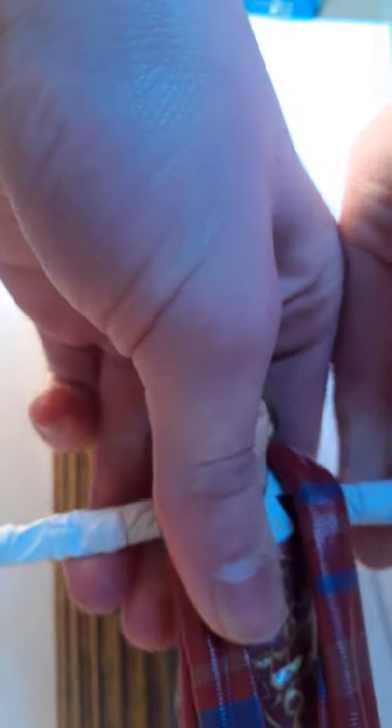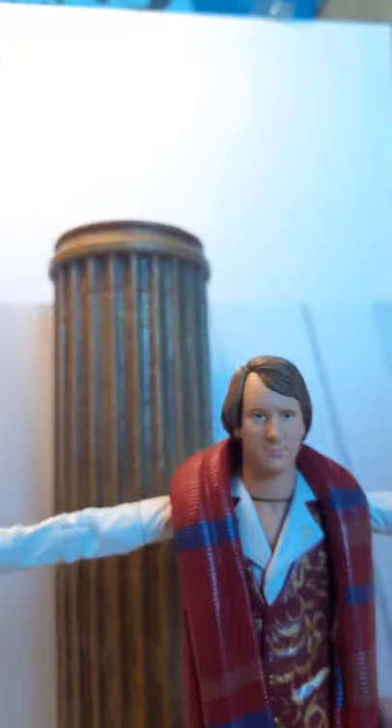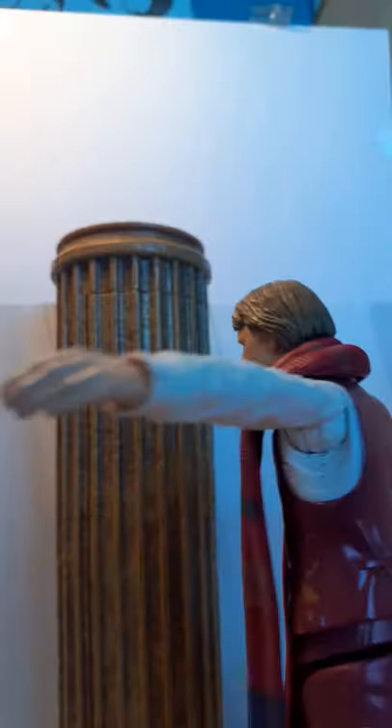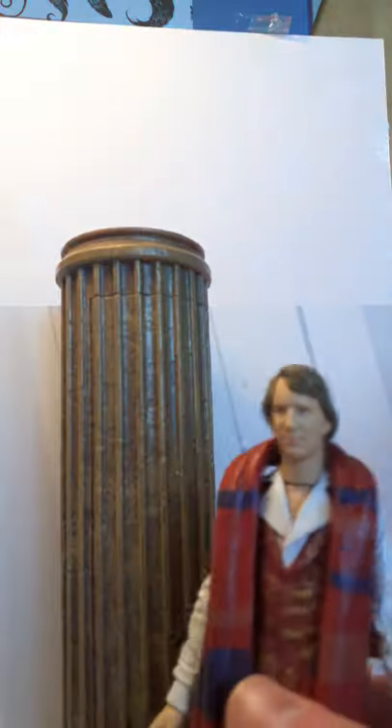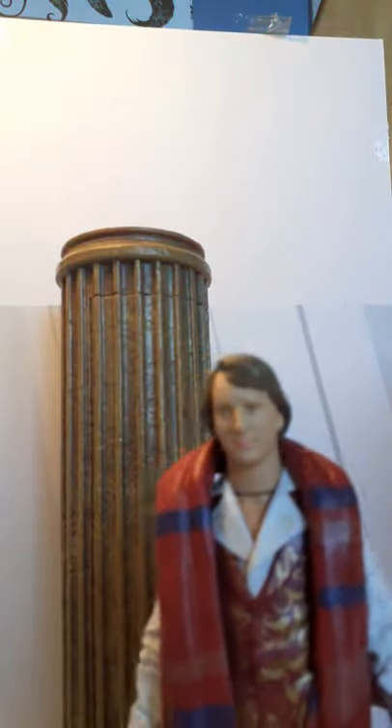Let's take a look at the Fifth Doctor. He has ball joints so you can open the arms out, which is quite good. He's basically the Keeper of Traken Fourth Doctor figure and they've just stuck on Peter Davison's head — that's literally all they did. The scarf is removable so you can just have him without it.